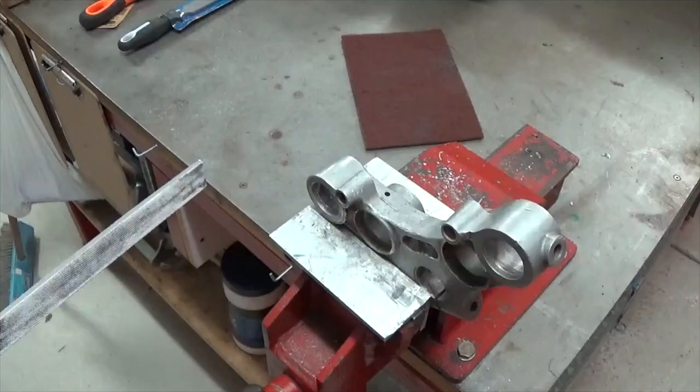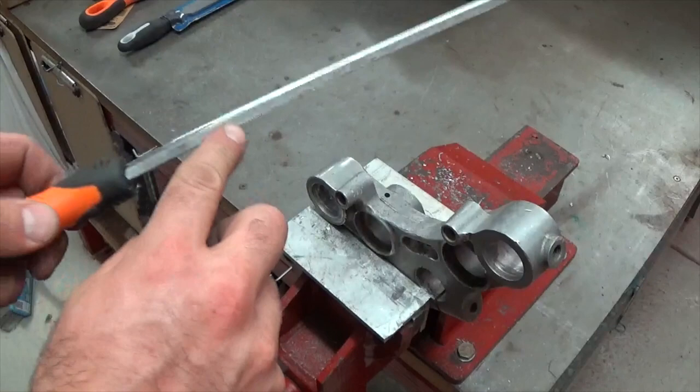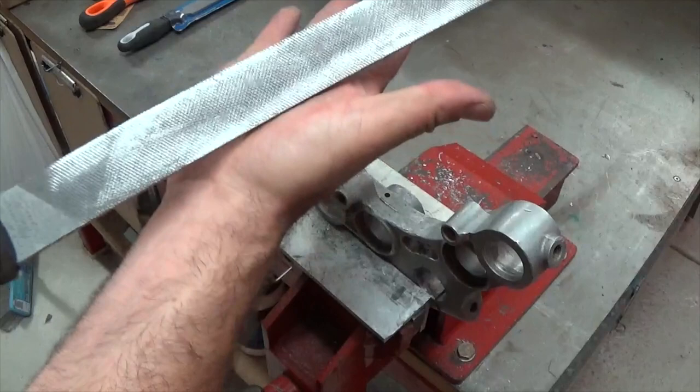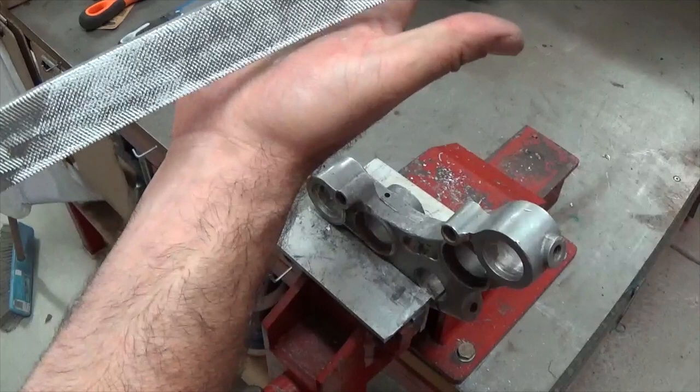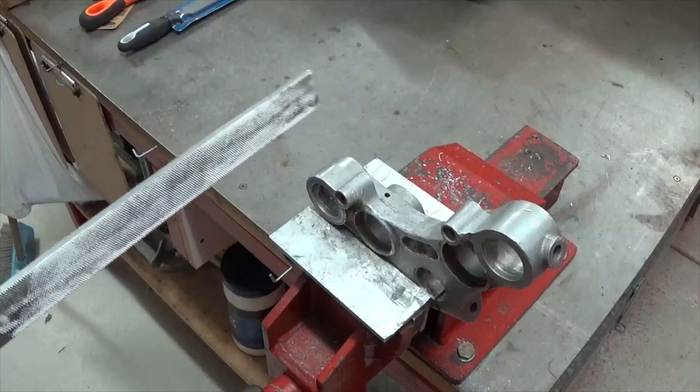One thing I didn't mention about files: on the edge of a file, one side has teeth and one side doesn't. That's to allow you to work up to a face you don't want to damage. This side with no teeth won't damage the adjacent surface, but this side will cut if you're working with it. You can flip the file over if you don't want to damage the surface you're working against. So let's see how we go removing one of these headlight mounts just with a file. I've chalked it up — let's see how we go.